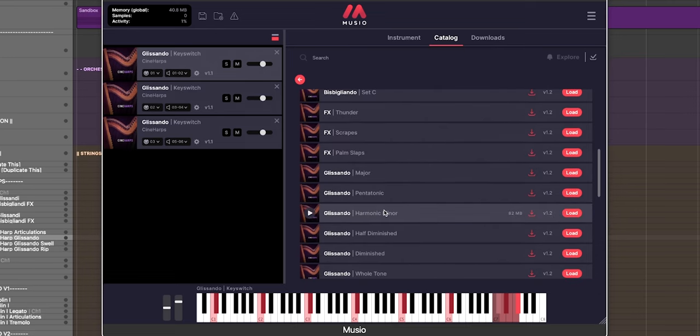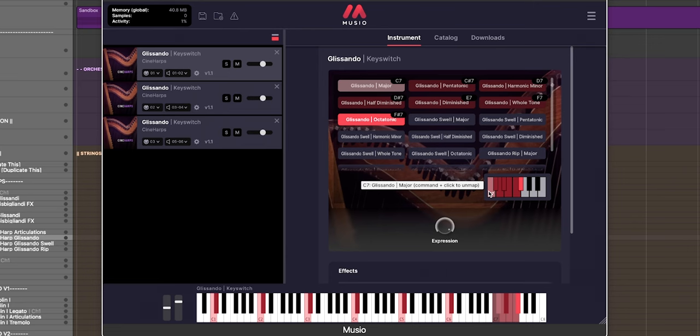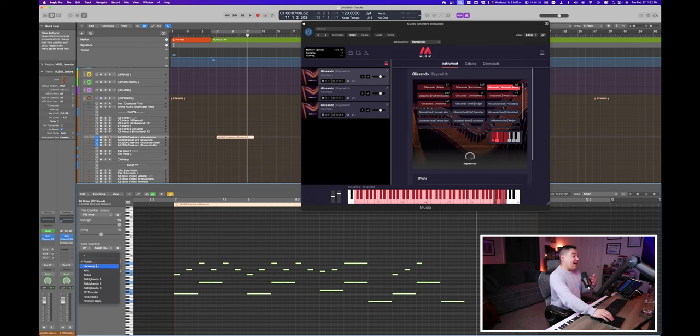Having these keyswitch patches added has made my personal workflow so much easier. Instead of loading every single articulation and routing everything separately, it's all housed in one single patch. Using keyswitches is incredibly powerful because of how quickly you can access them, but it can be difficult to remember which keyswitch does what. That's why in Logic Pro, I love using articulation sets — I can route all articulations individually through the keyswitch patch, picking which notes I want to be plucks, harmonics, slides, or effects.